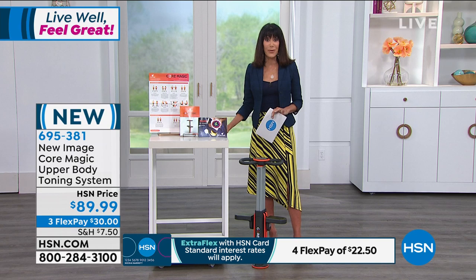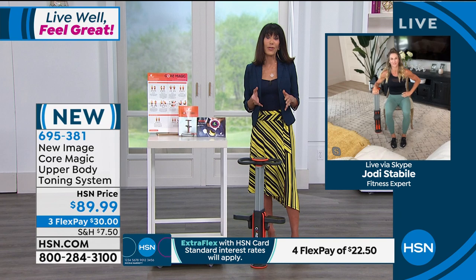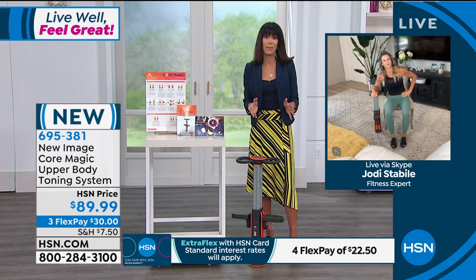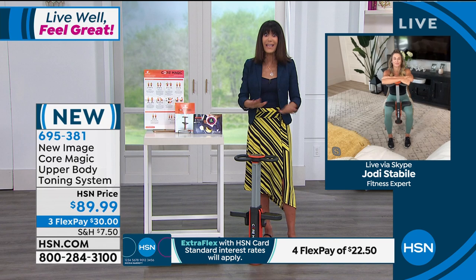My pleasure to welcome our special guest, Jodi Stabile, who has been in the fitness industry for over 15 years. She owns her own gym and can really appreciate the opportunity — particularly now — for even those who love the gym but can't get to the gym. What do I do? I don't have the time. Even if I could get to the gym, I need to be able to do something in the privacy and convenience of my home, at all fitness levels.